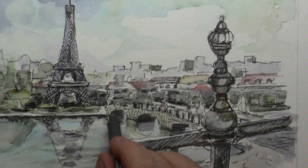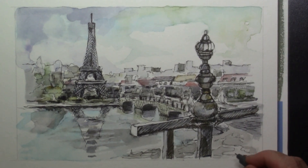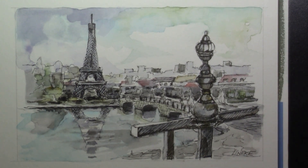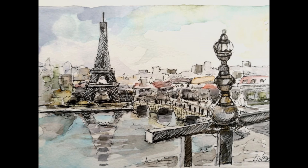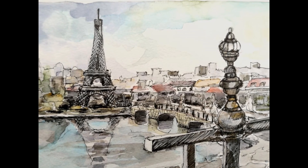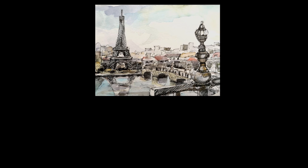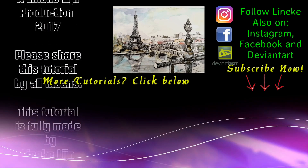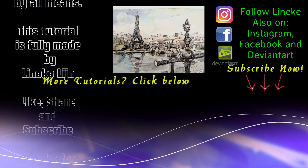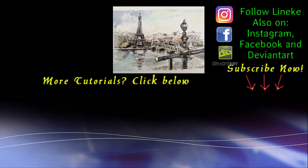It's just so much fun to do. I hope you will give this a try and make your own version of your view of Paris and the Eiffel Tower. I hope you will give it a big thumbs up, don't forget to subscribe, and I will see you again in my next tutorial. Thank you.